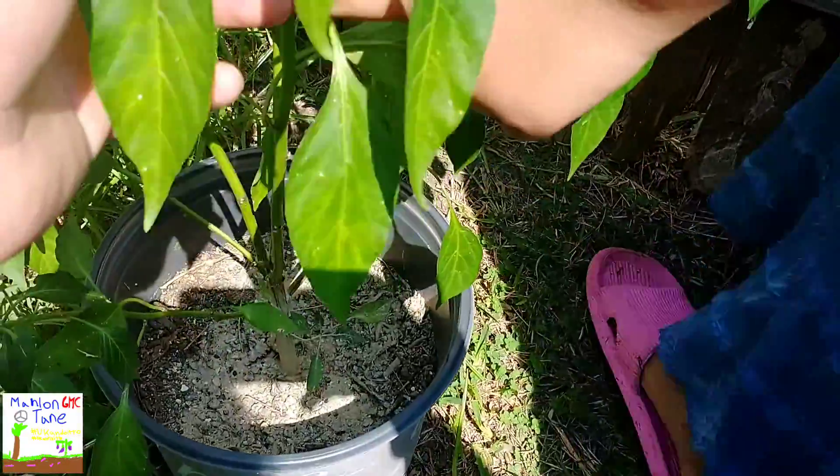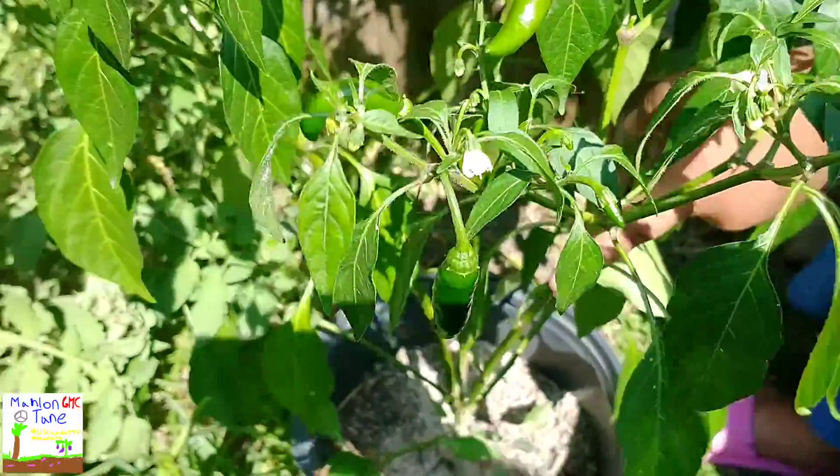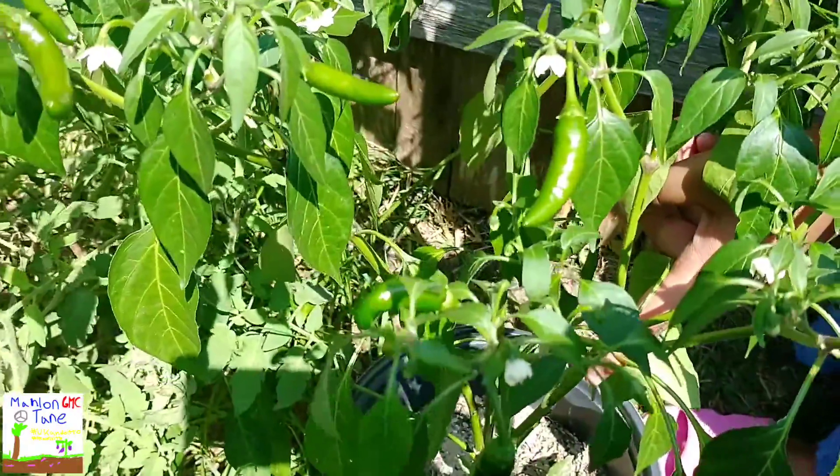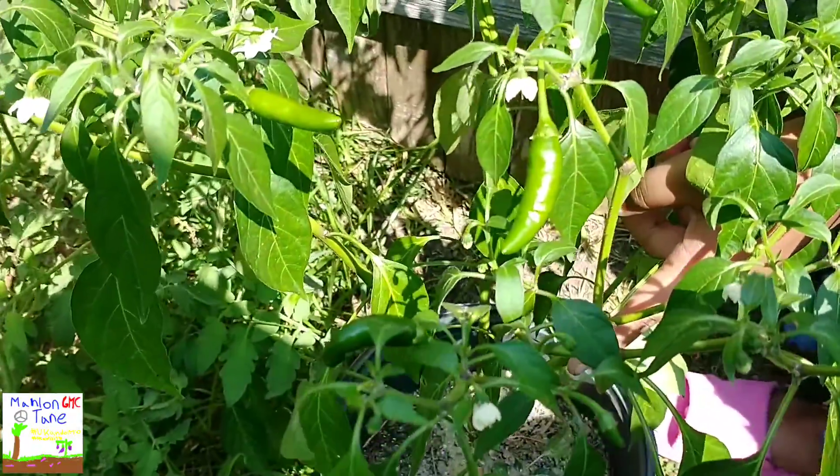So we're gonna try to doctor it up and hope that it works out. Let me go ahead and start doctoring this thing up.